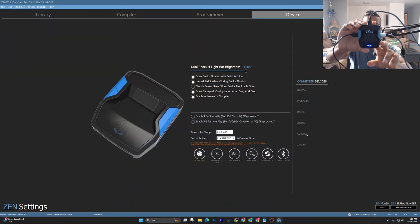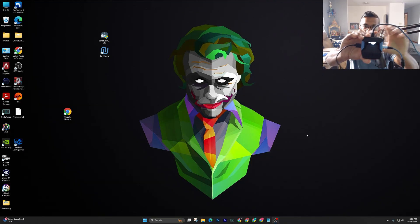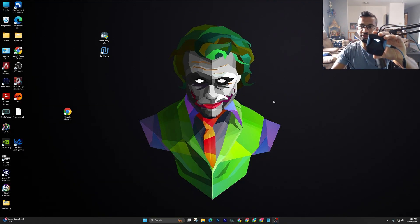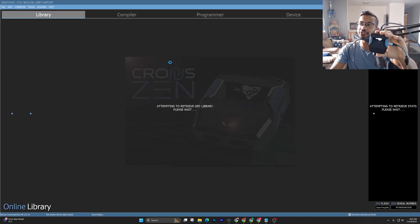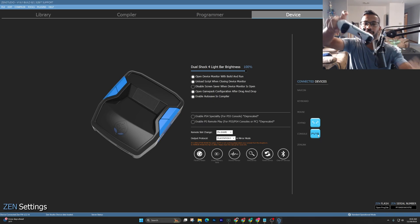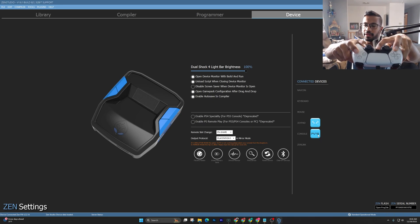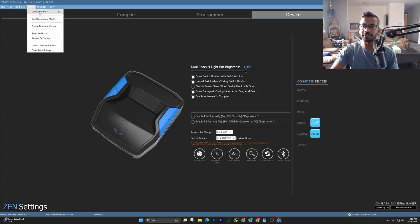Quick press it just one time. In the Device tab, it's going to basically reset the Zen. It may crash Zen Studios — that's fine. If it does that, just open up Zen Studios one more time. That's a good sign, meaning it should work now. If you go back to the Device tab, you can see the joy pad is found, along with the console.